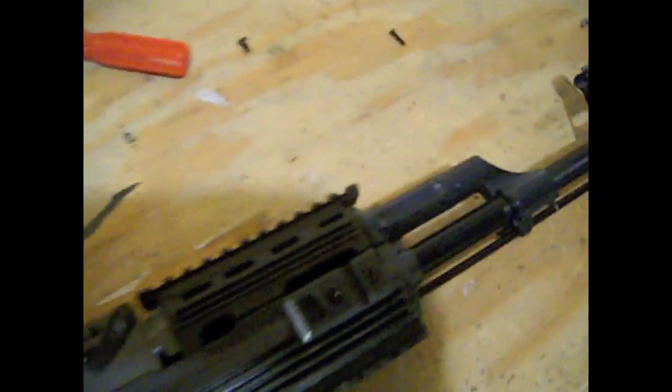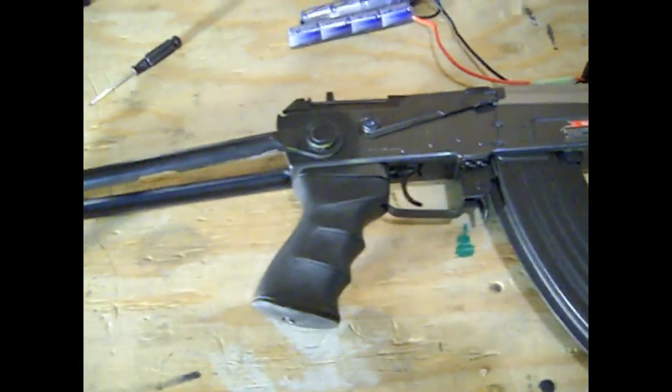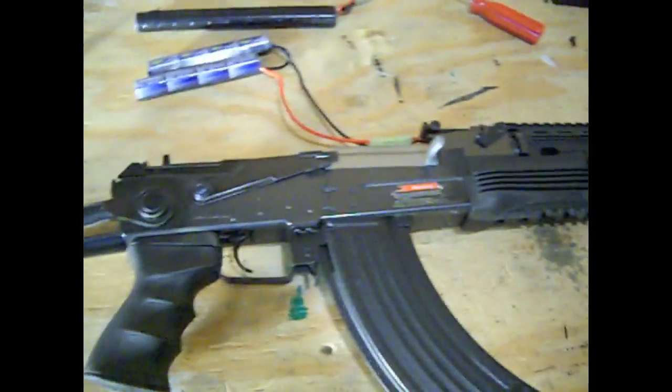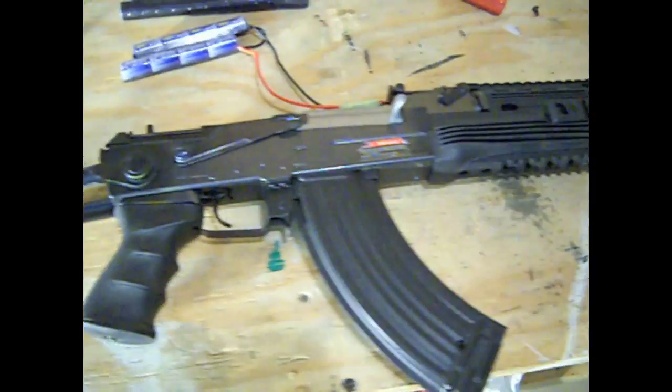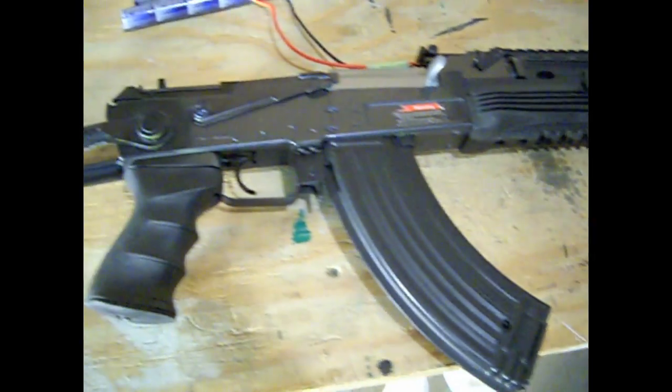Well guys, this has been my first custom build airsoft video. I'm glad it worked out. And now I can say the famous words — I'm Cliff 2475. Don't forget to rate, comment, subscribe, you know, the whole nine yards. Hope you guys enjoyed the video.